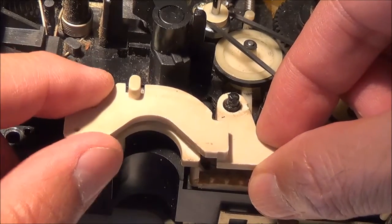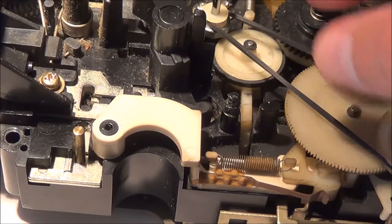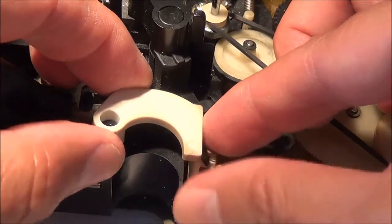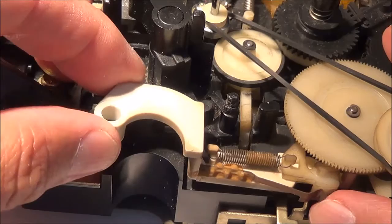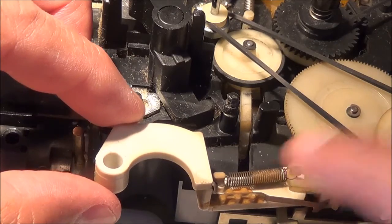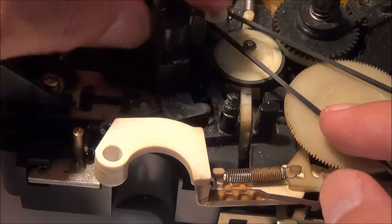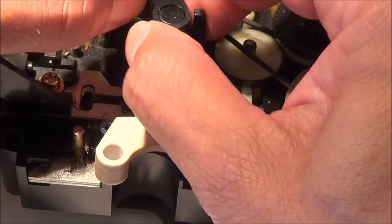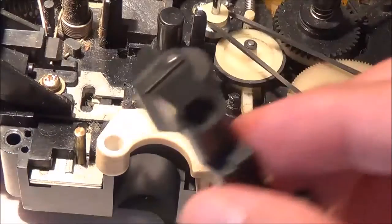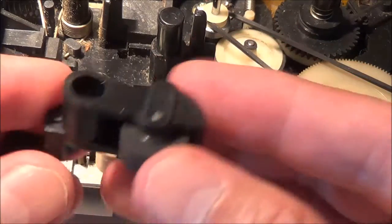Okay, that lever came out easy enough. I think I can take this piece off right there — actually, I'm not going to take it off. I'm just going to go ahead and gently move it to the side, because it looks like it's all hooked up here. Otherwise I would have to take all these little gear wheels off. This mechanism should — I hope — come right out. Oh yeah, there it goes — that's it.